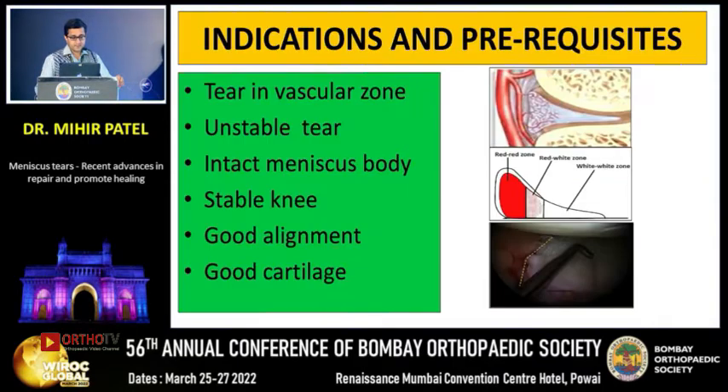I am going to talk about meniscus repair. Meniscus repair has very specific indications and prerequisites. The tear has to be in the vascular zone — the RR or the RW. It should be an unstable tear, because if it is stable, we do not need to put any devices. The meniscal body should be intact, the knee should be stable or made stable during the procedure, with good alignment and good cartilage.